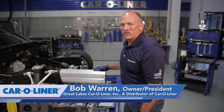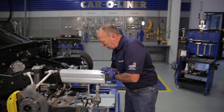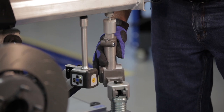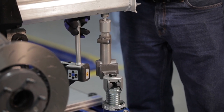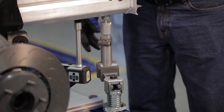Hi. In our first video we talked about universal fixtures and the benefits. In this one we're going to show placement of the rails and how the universal fixtures work in conjunction with electronic measuring. So electronically we're going to place this rail in its proper place, then we can adjust this universal fixture to accommodate and hold it in place while we're doing the welding process. The measuring system is not designed to hold the rail in place during the repair process — that's where the universal fixture comes into play.